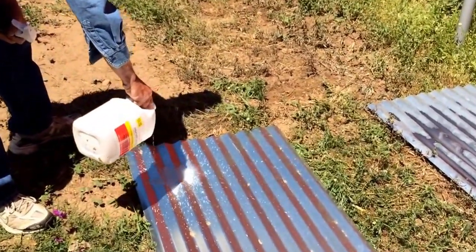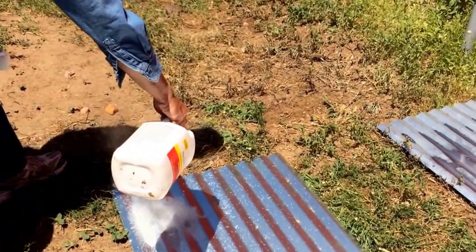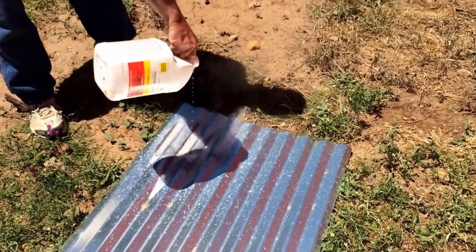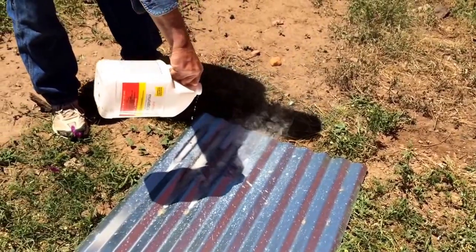What this is — this is hydrogen, this is muriatic acid, and it is actually steaming. You can see it's smoking; there's a chemical reaction happening here. It's eating the zinc right off the tin, and it happens instantly.